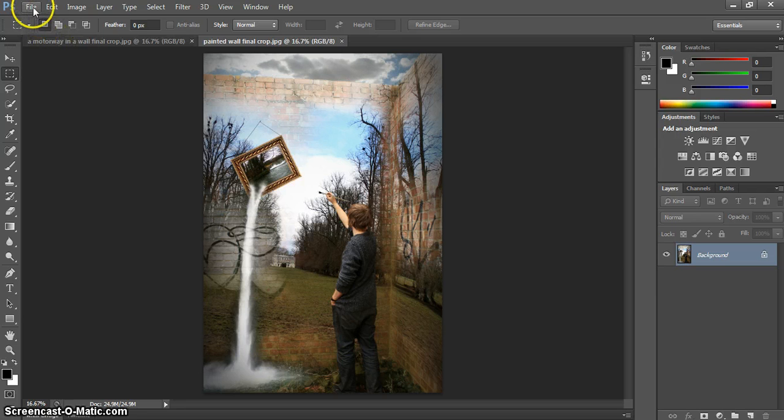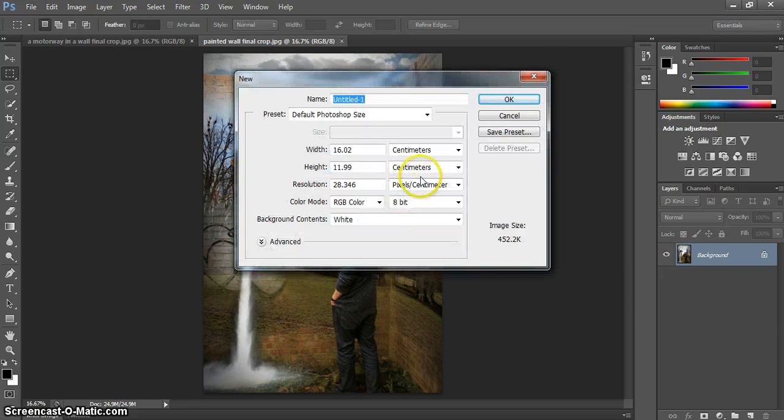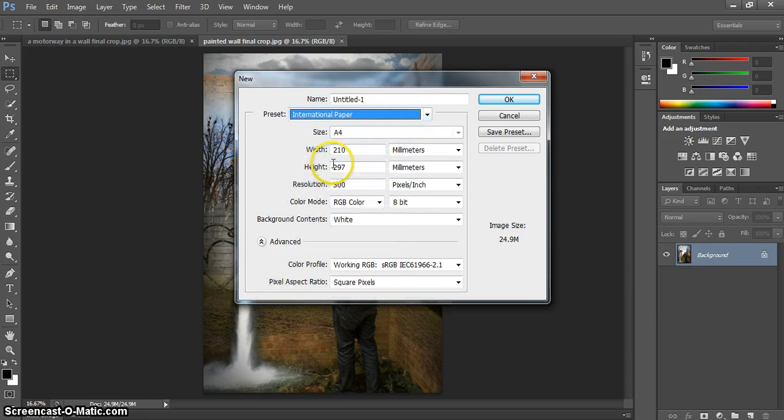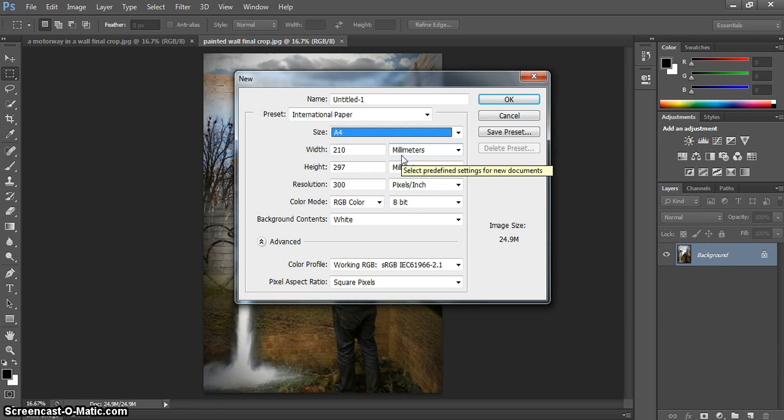The first thing we're going to do is create a new document. Go to File > New and we're going to load up an A4 document. In Presets, go to International Paper and ensure that A4 is selected. You can choose a number of sizes here, so just make sure you're selecting the size you want to print onto. This is going to be your final print document size. Check the resolution is 300 pixels per inch for maximum quality, then click OK.